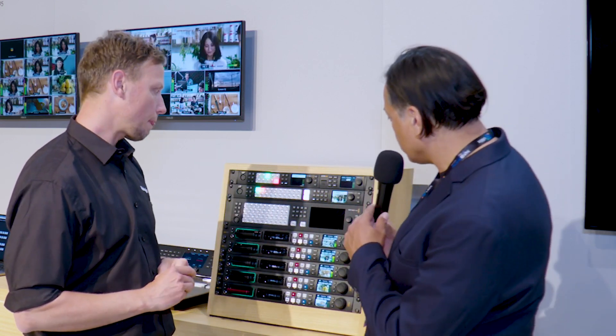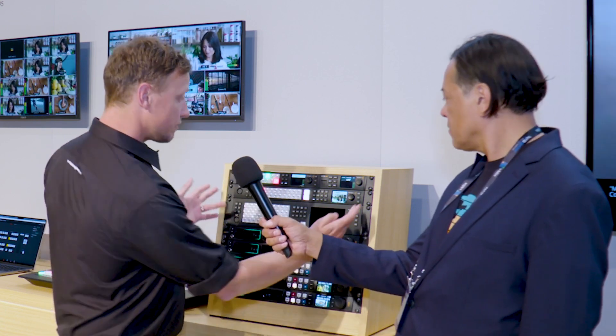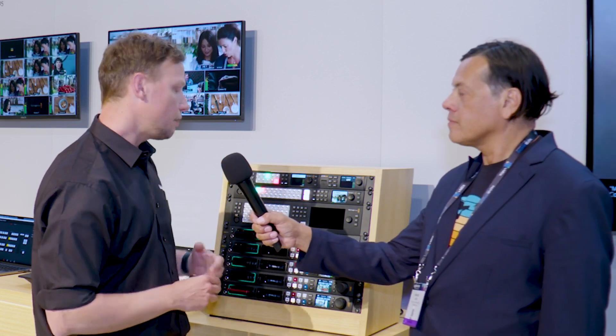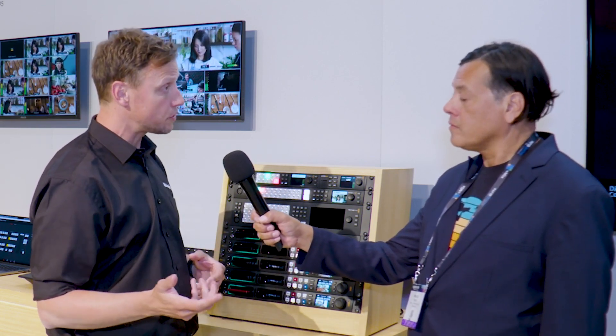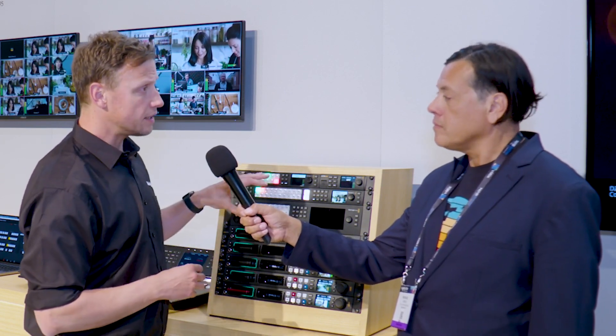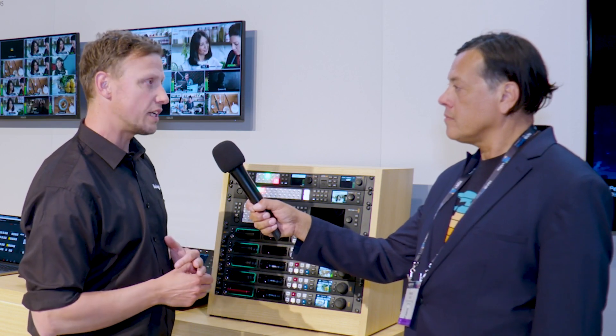And what about the next one up in the series? So the easiest way to look at this is it's one rack unit width, but it's 20 inputs and 12 outputs — so you've got 12 auxiliary outputs now. And is all that SDI or does it have HDMI too? It's all SDI. These are all SDI-based units, giving you high-quality HD video across SDI connectivity.